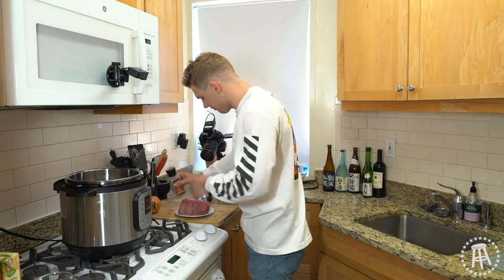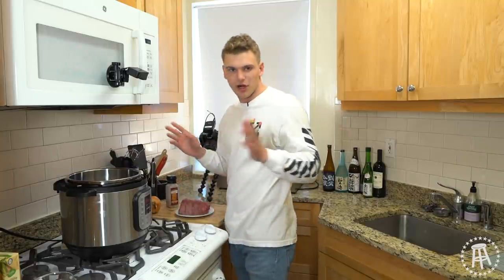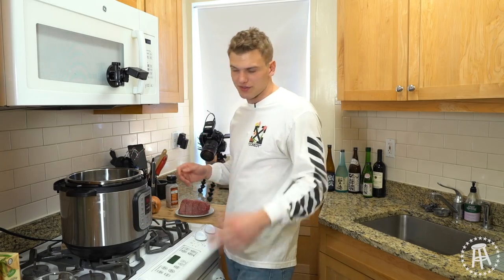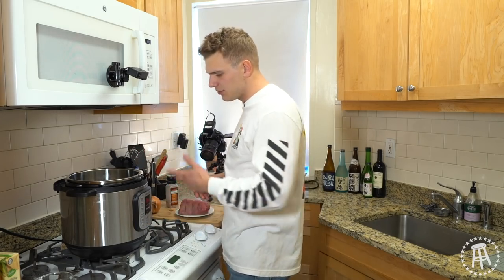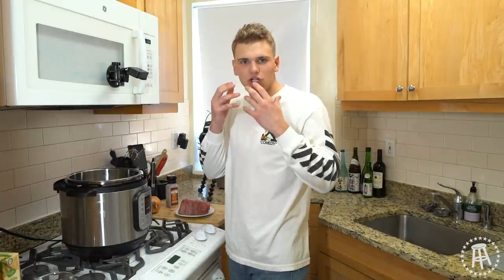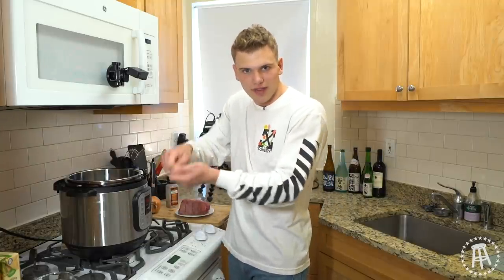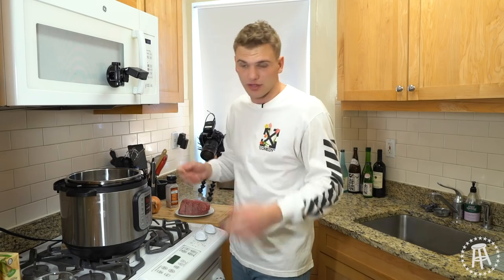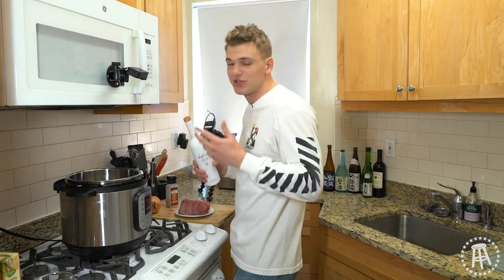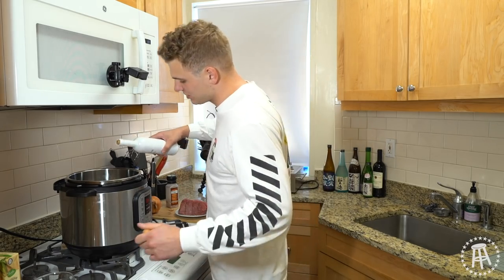A French dip sandwich, although it has the name French in it, is in no way, shape, or form a French dish — it's completely American through and through. There are plenty of different anecdotes and stories about how or where it was invented. No one really has a claim to it, but the best one I like is that there was a customer who had no teeth, so he couldn't chew his food. The hard baguette was too hard to chew, so the waiter just dunked it in some beef broth — in that au jus — and that softened it up for him. I don't know if that's true, but it's kind of heartwarming. So the sandwich came from a guy missing all his teeth who just wanted to eat a nice baguette with nice roast beef.